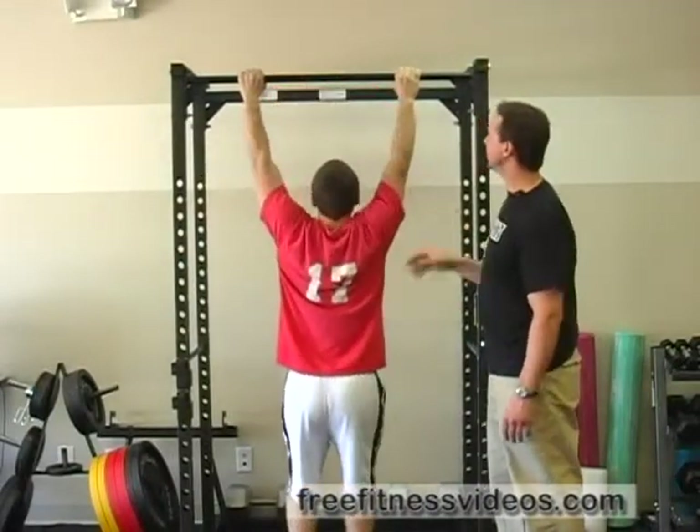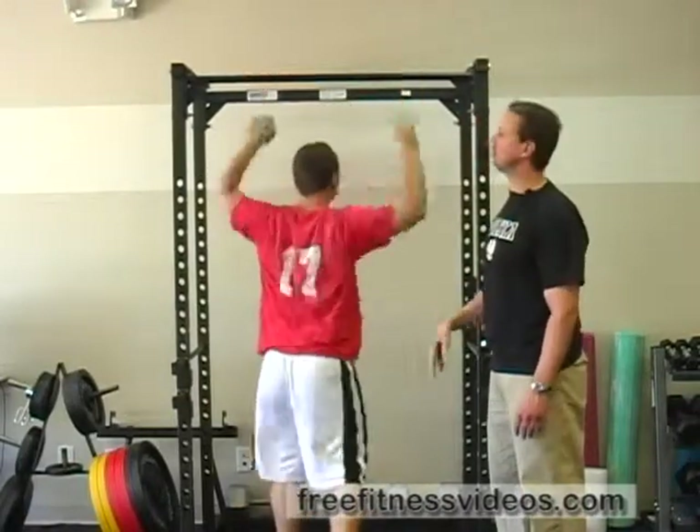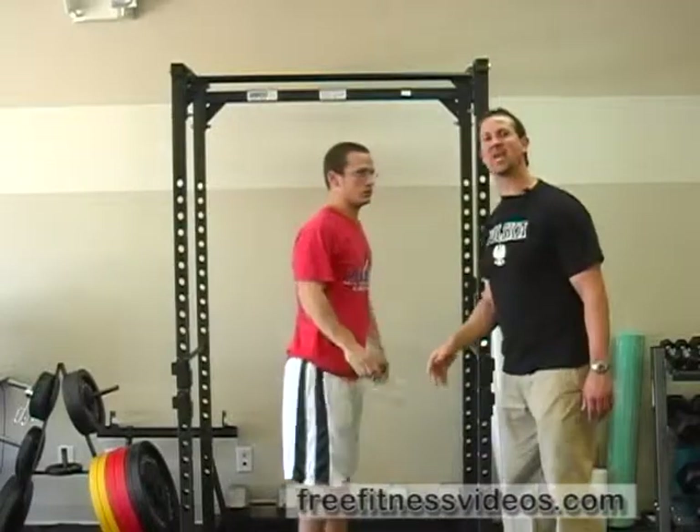His back muscles and gripping muscles are still working hard. At the bottom of the movement he's going to plant his feet and then jump hard enough to allow his chin to clear the bar, and then work on the lowering part of the movement.